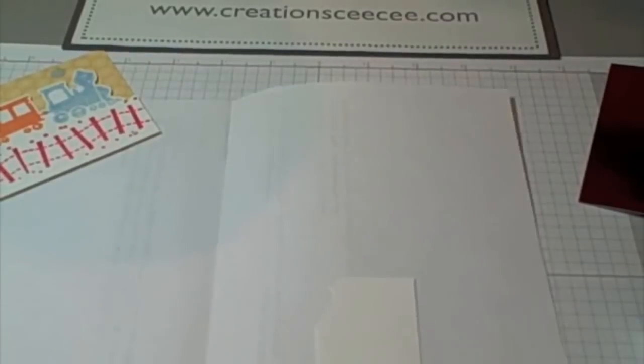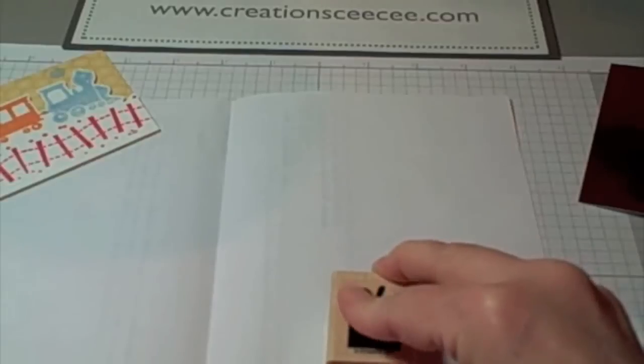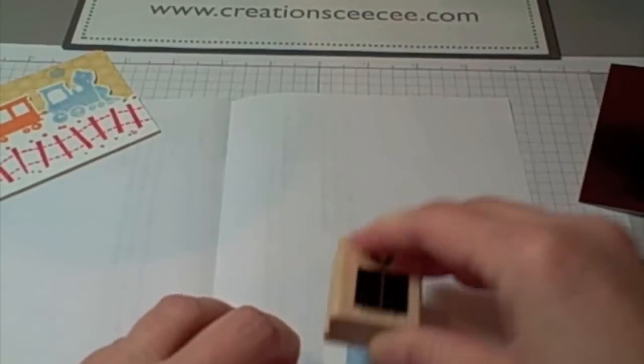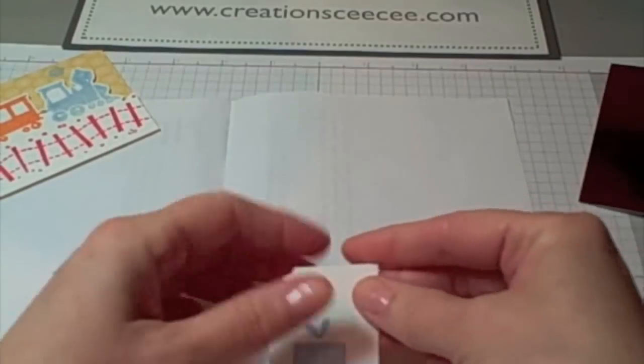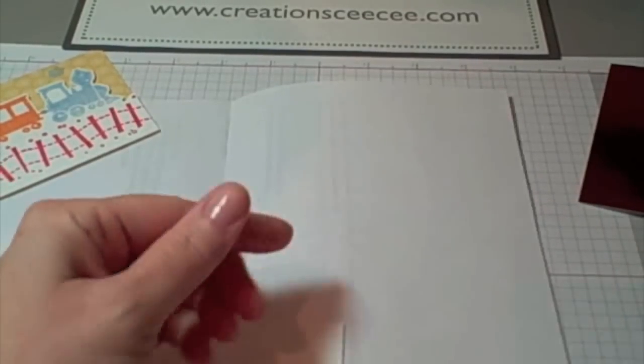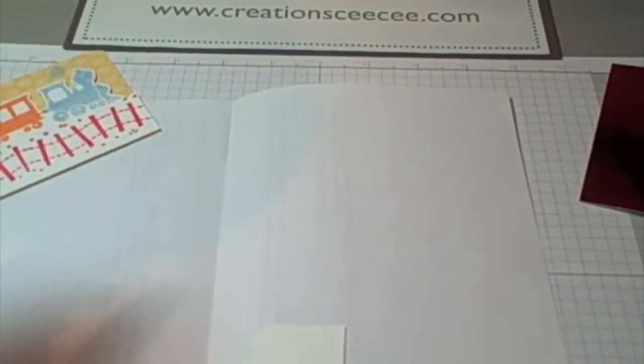I'm using a gift image from the Darling Dogs stamp set, which is a level one hosted stamp set. Again, it is available until the end of June. And I'm going to be adding some glitter to it. The image is stamped in bashful blue, by the way.